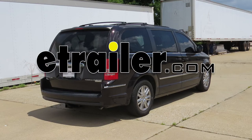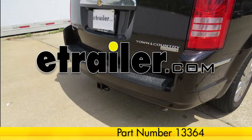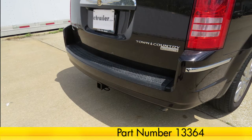Today in our 2010 Chrysler Town & Country, we'll be installing the Curt Hitch part number 13364. Here's what our hitch looks like installed on our vehicle.